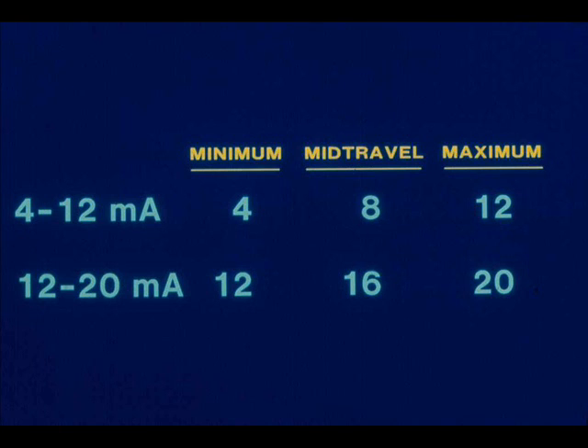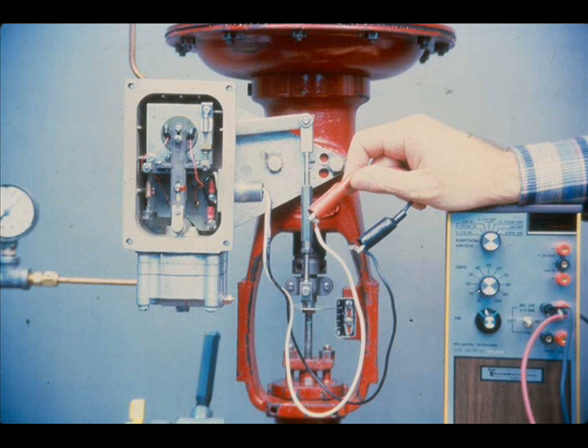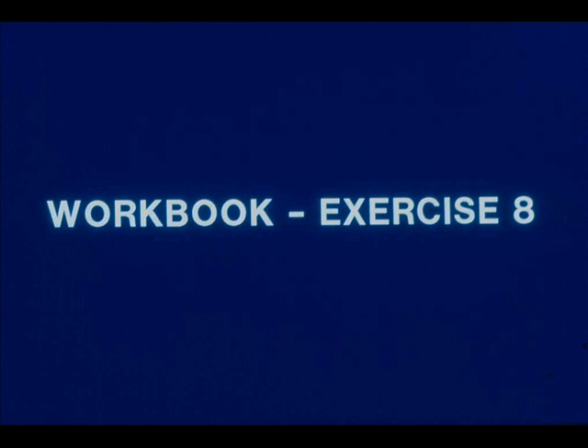The minimum, mid-travel, and maximum current inputs would be different for the split ranged positioner. Reversing the positioner action is accomplished by switching the position of the instrument signal leads and recalibrating the positioner. Now work exercise 8 in your workbook.